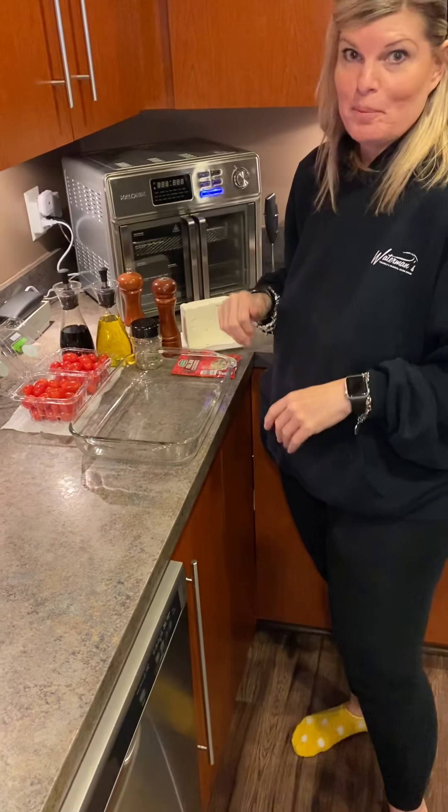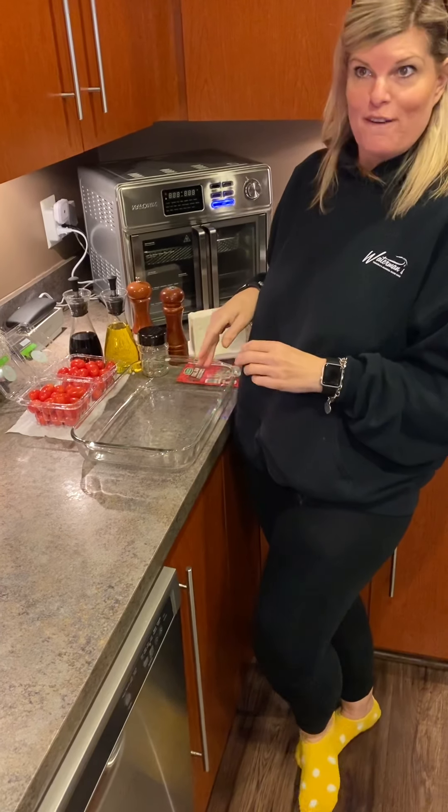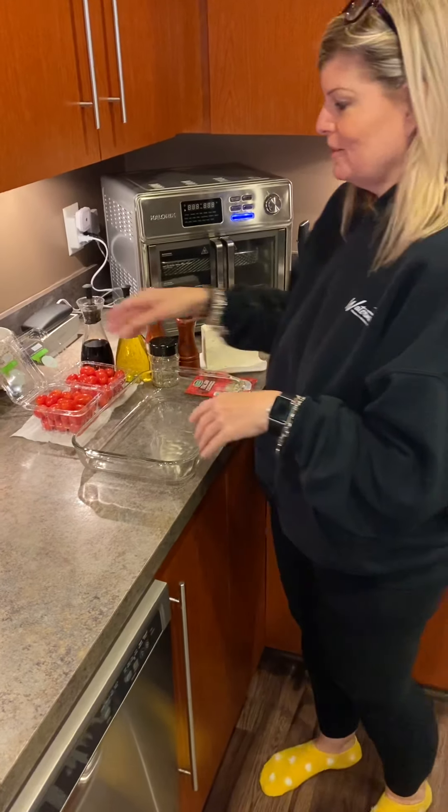Hi everybody! I'm jumping on the bandwagon — a lot of people have been making the tomato feta cheese pasta bake, so I'm going to attempt it tonight for dinner.